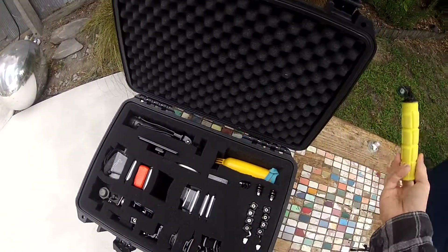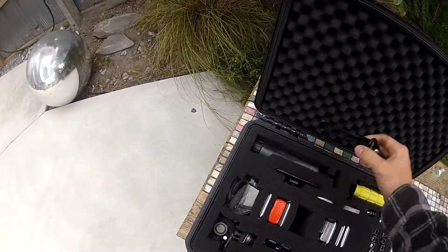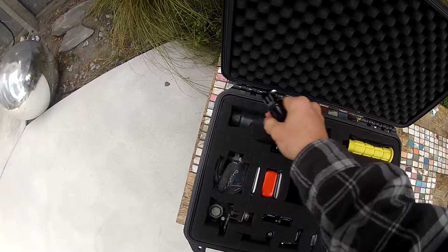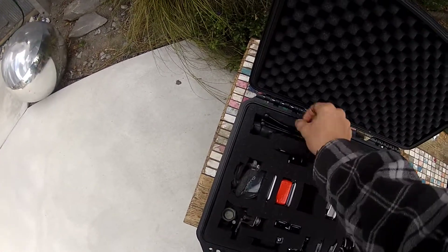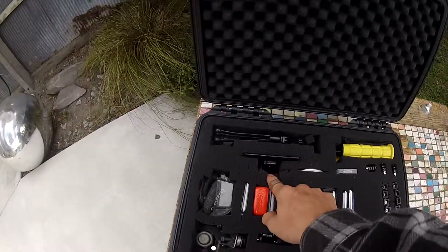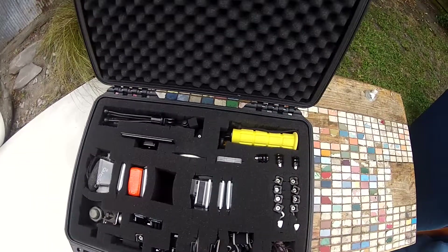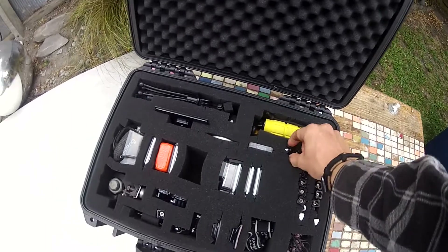Bobber mount. Grenade handle. Extendable monopod. Homemade bobber with lanyard. Tripod with tripod mount. Packaging mount. Magnetic base mount. SD cards. Long right angle extension. Long right angle extensions.